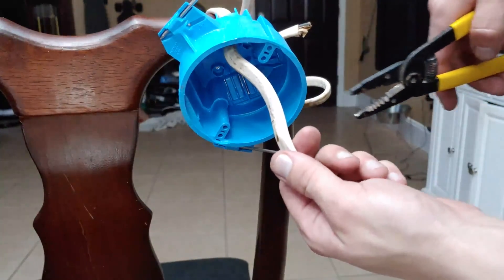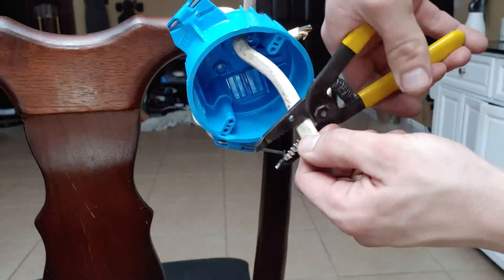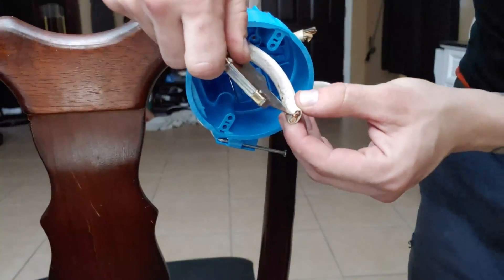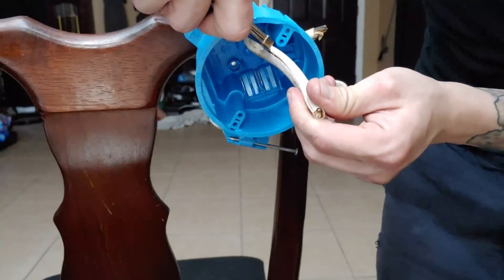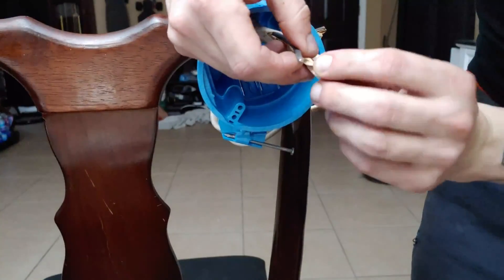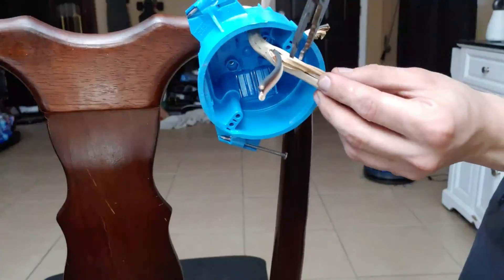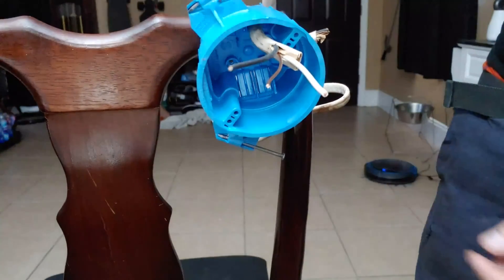To strip this wire, we're going to leave about three inches of slack, cut this back a little bit, then take our utility knife. Be careful — never cut towards your hand, always cut away from your hand. We're going to score right down the middle here, and you're going to have your three wires. Your ground is going to be insulated by this paper. Go ahead, take your wire snips, get that out of the way, and now you're ready to get wiring.